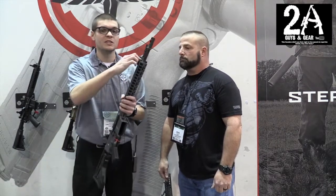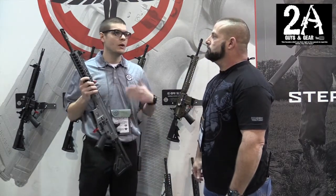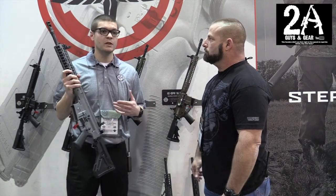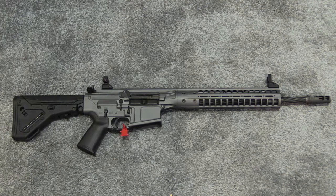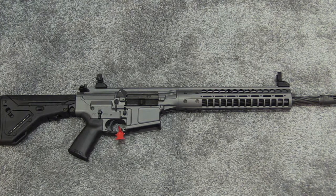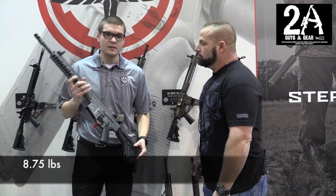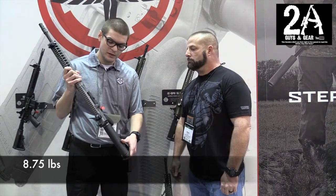The CSAS features a 20-position gas block so you can tune it to any suppressor, any ammo, or a combination of the two. We used to ship these with a two-position gas block on our previous Reaper, and that didn't really offer the maximum tunability like this does. We also have some weight cuts throughout the entire rifle, so overall it's a lot lighter than the Reaper.